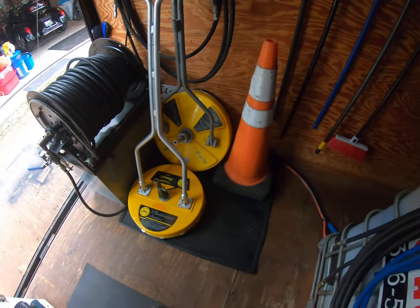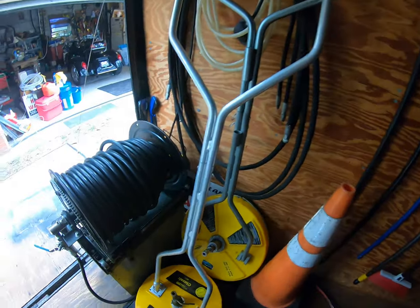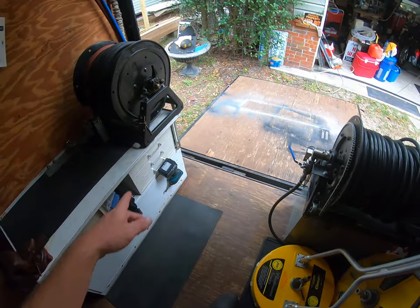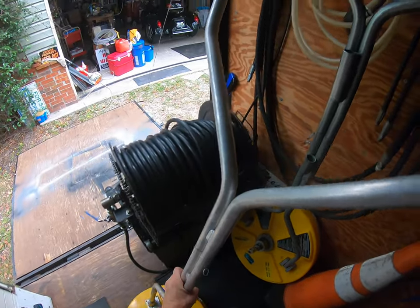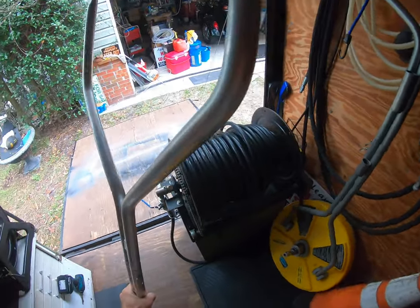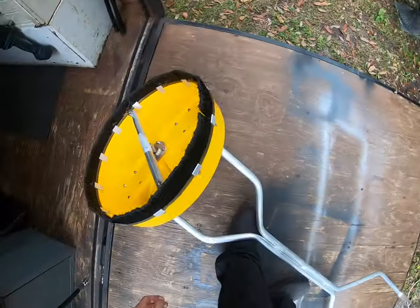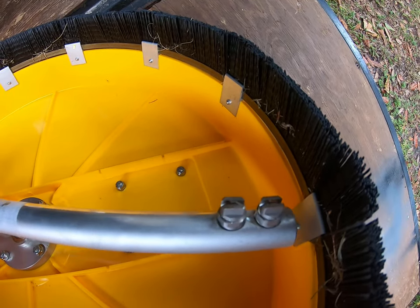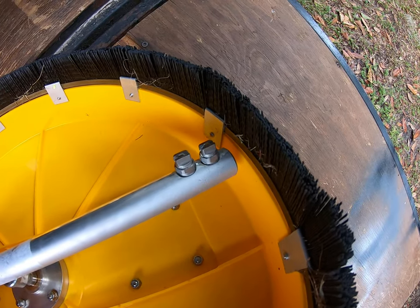Surface cleaners, brooms, brushes, main rail, water fill. This is set up for 12 gallons a minute with three-gallon-a-minute tips.